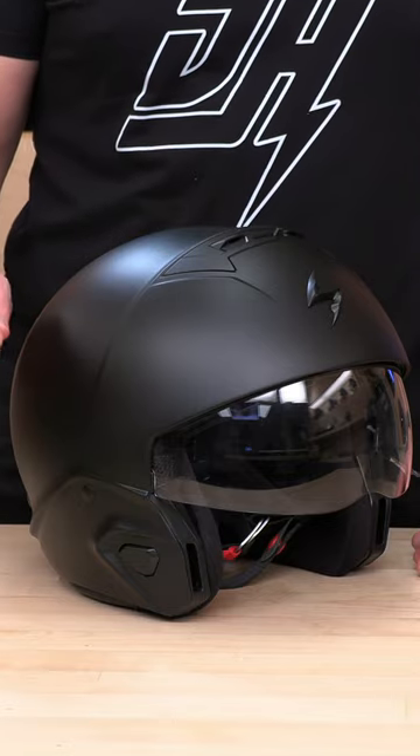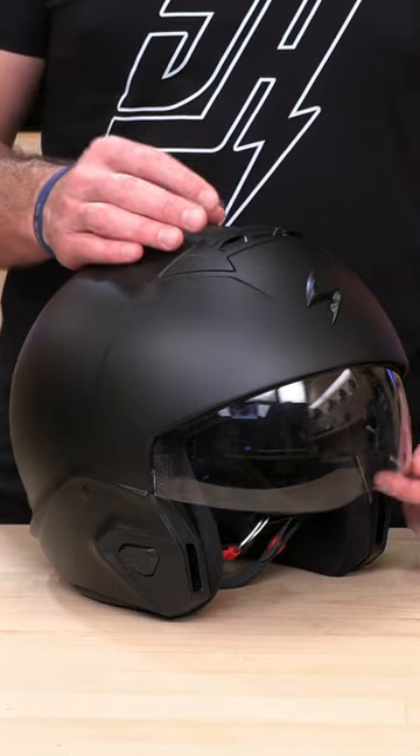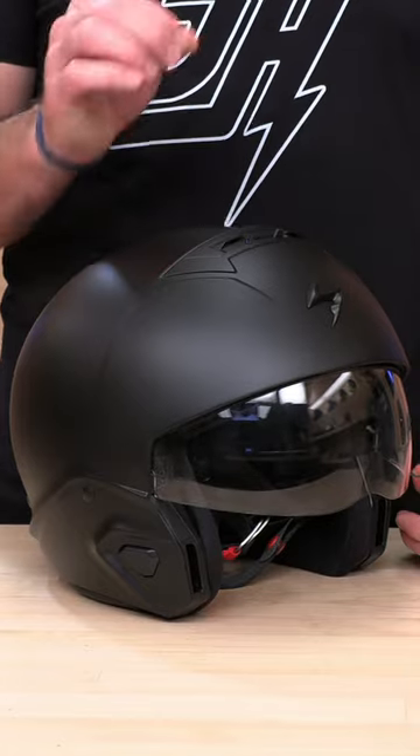Hey, Speed Addicts fam. So you got a new Covert 2 and you're wondering how to change this drop-down sun visor. This is how you do it.